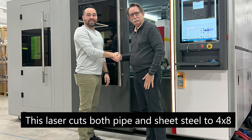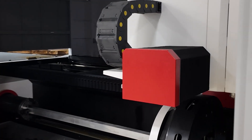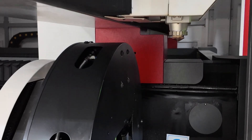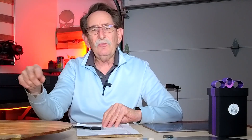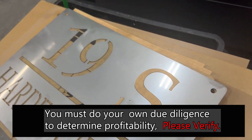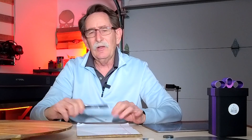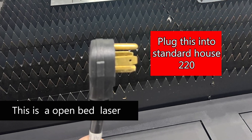He took me to Etsy and showed me a steel sign that had been cut out — it had two pegs welded onto it. We did the math based upon the number of items that this company had sold. According to Etsy, based upon the cost of the sign, the company's sales would have come to about $3.5 million. The price of one of these lasers would amaze you — it's below $70,000. At the EMP laser site, they actually post the prices of the machines.